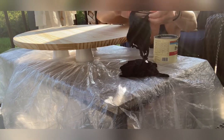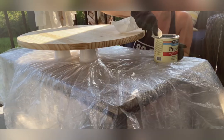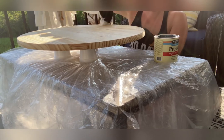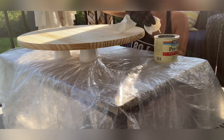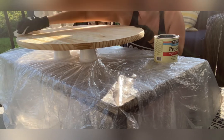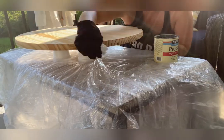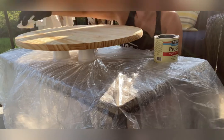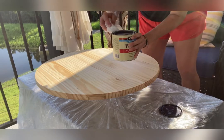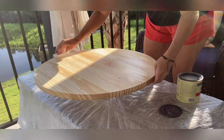Use gloves — it can get a little bit messy, and really with any project, using gloves is not a bad idea. I just dip a lint-free cloth and wipe it onto the surface, getting the whole surface coated, and let it dry for about 15 to 20 minutes. Always check the product instructions to make sure you are using the specified dry time — each product could have a slightly different dry time. Then I tipped it over and did the bottom portion of the tabletop.